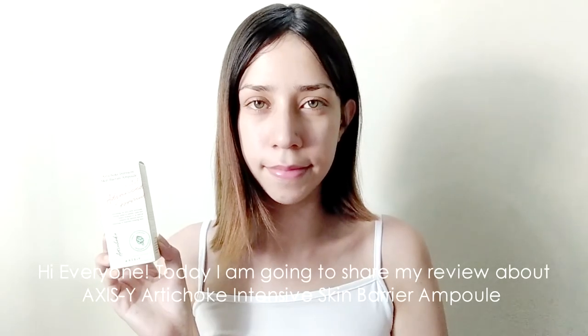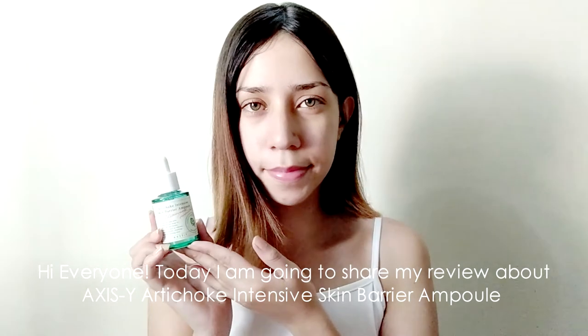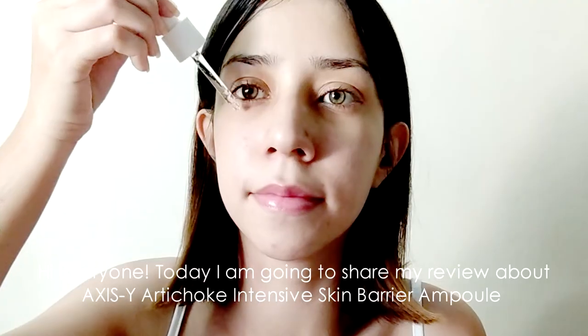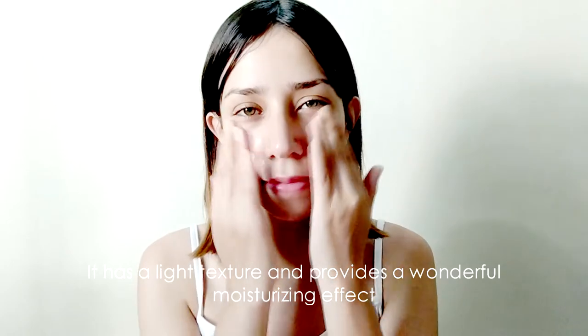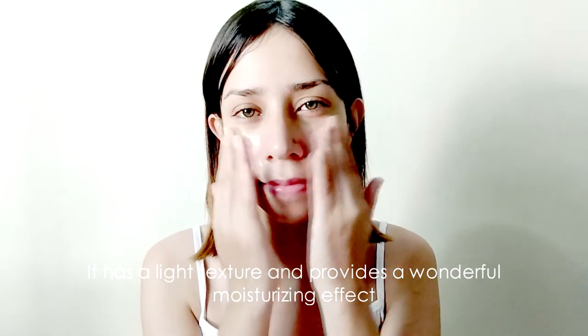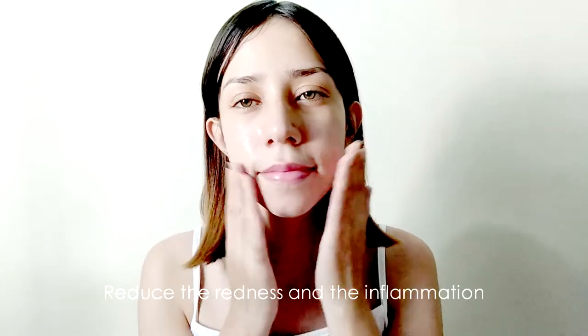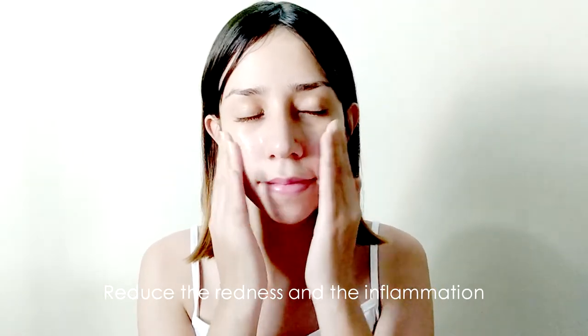Hi everyone, today I'm going to show my review about AXIS-EY Art Shockey Intensive in Skin Barrier and Bone. It has a light texture and provides a wonderful moisturizing effect. It also helps reduce inflammation and redness.